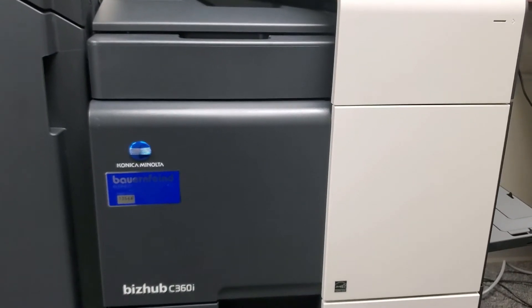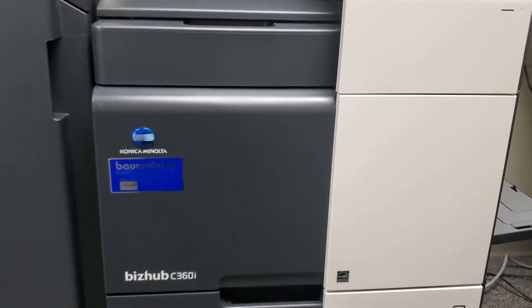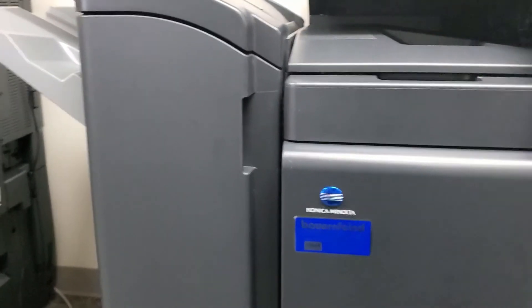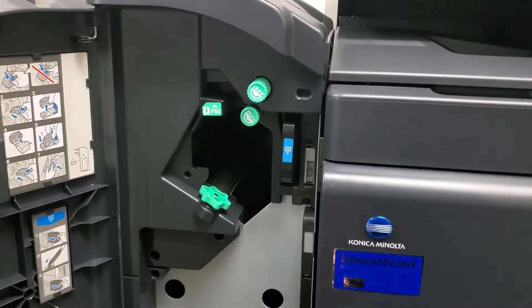In this video we'll show you how to clean out the punch scraps on your Konica Minolta copier. The punch unit is located in the finishing unit on the left-hand side of the copier. You'll open up the front panel of the finishing unit.